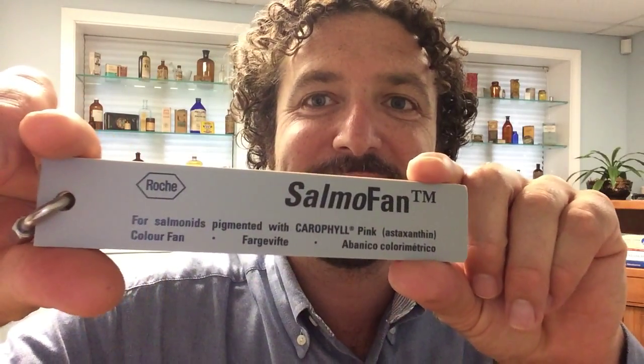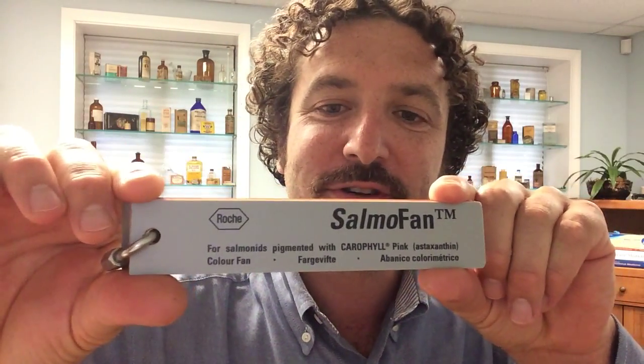Hey everybody, Dr. Levitt here. I want to share something with you. I got my hands on a SalmóFan — see this thing here? The SalmóFan is made by the Roche Pharmaceutical Company and distributed now by DSM, a big player in the animal feed industry. So what is this thing? Have a look at it.